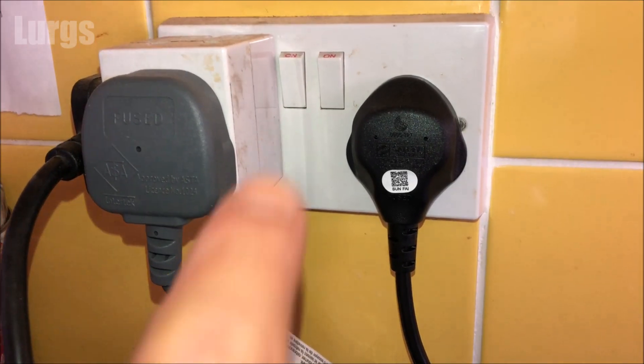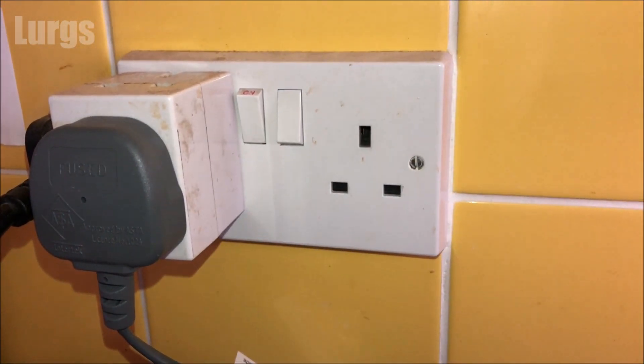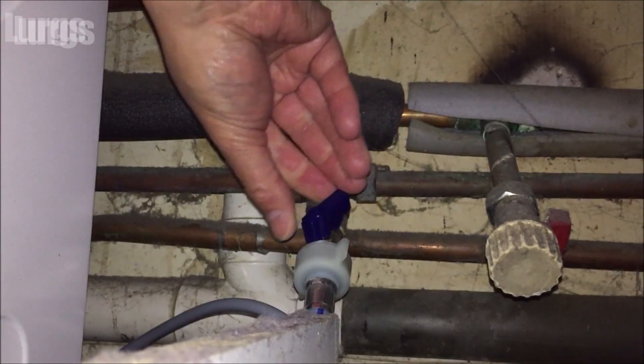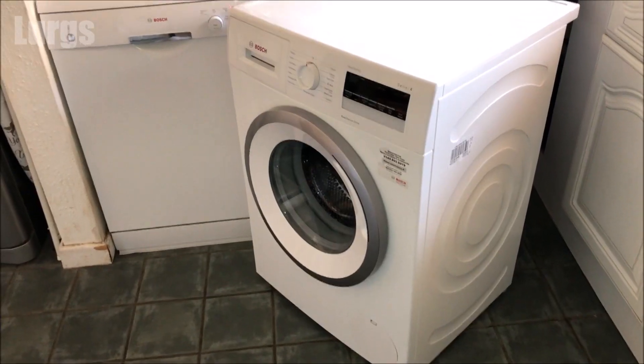All you're going to need today is a pair of pliers and a small bucket or tray. The first thing you definitely need to do is switch off the power of the washing machine and pull out the plug. Then you need to locate the cold water mains feed, and turn this off.